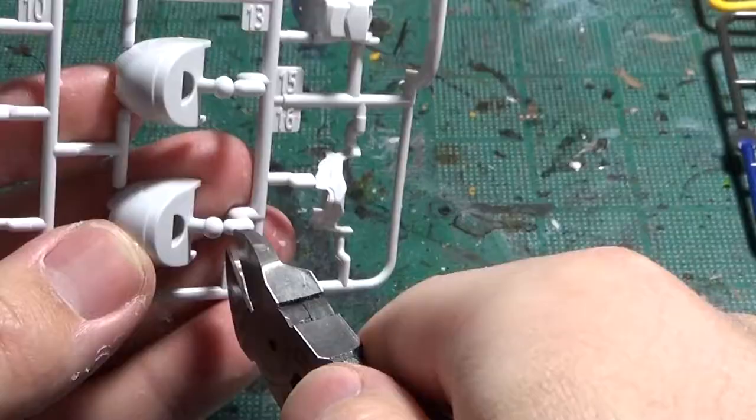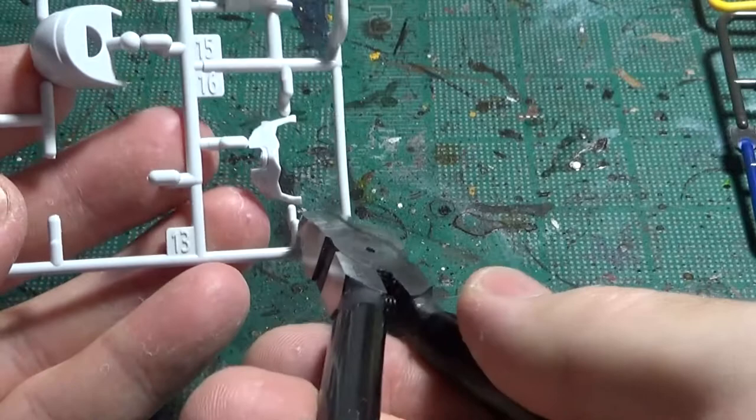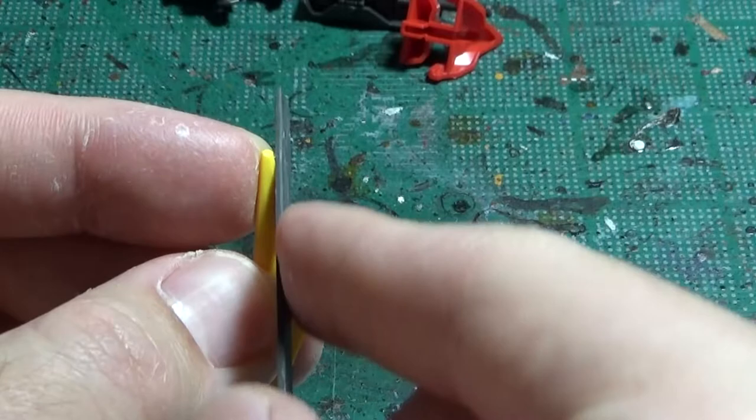For this video I'll be working on SC Barbatos, and the first thing I do is clip off the parts from the sprues. Using various tools such as sanding materials, filing tools, and an X-Acto knife, I start cleaning up the nub marks and mold lines.